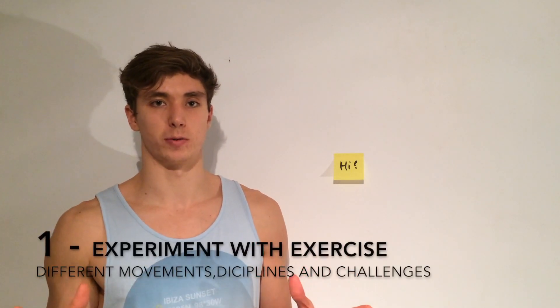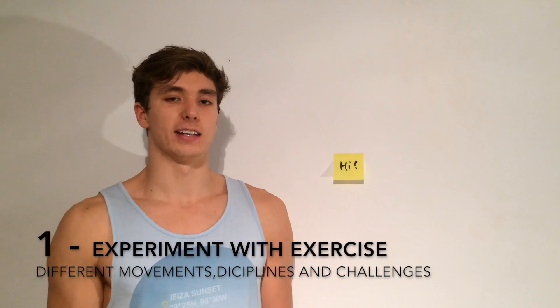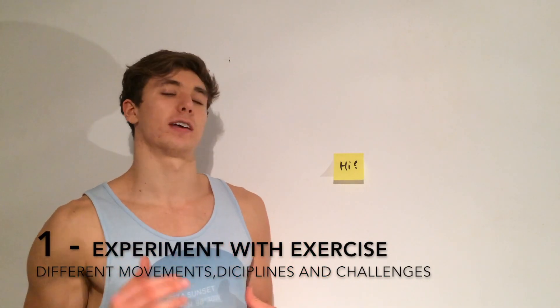Point number one is to experiment with exercise, and this really comes down to trying stuff out. You just want to try as much as possible — try some powerlifting, try some gymnastics, try different splits, different exercises, different intensity. Try a variety of movement and you get a feeling of what works for you, what you like and don't like. A good beginner place to start would be three full body days a week and progress from there.